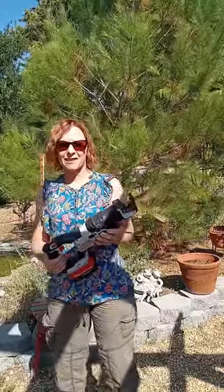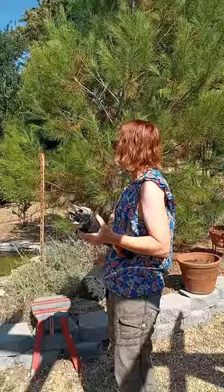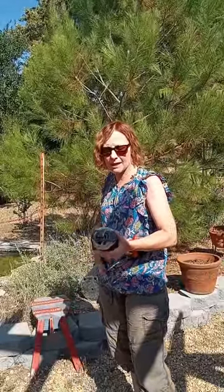Hi everybody, welcome to my channel. So this is part two of my video and I'm getting ready to chop down these two pine trees right here that I had planted.